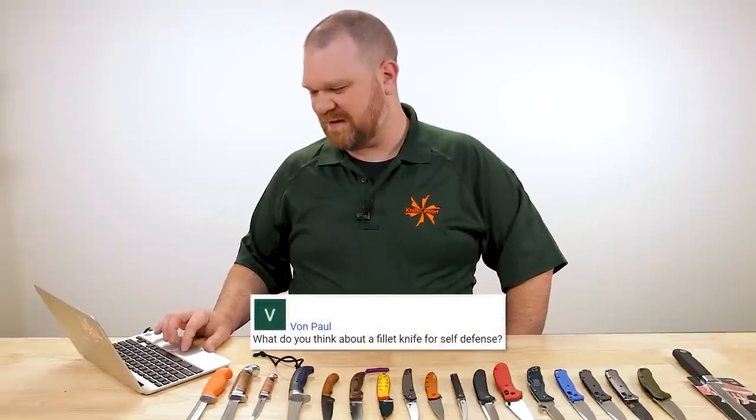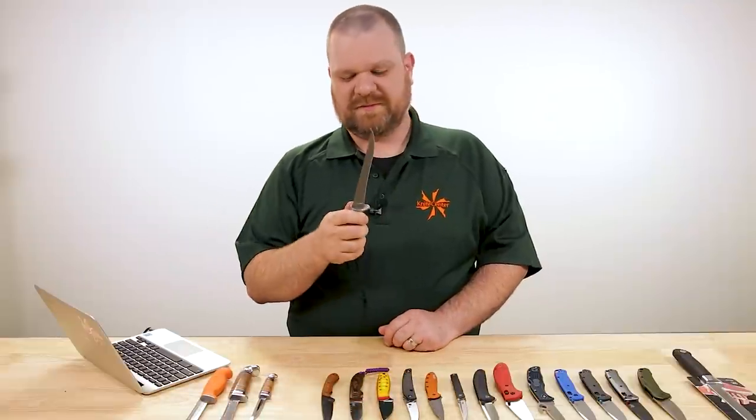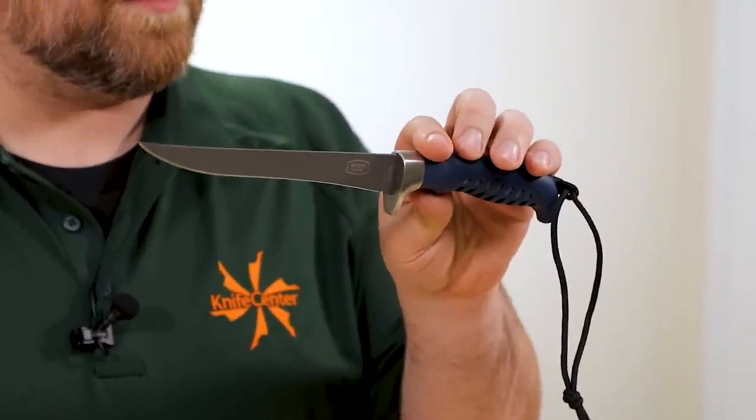Next question: Von Paul asks, 'What do you think about a fillet knife for self defense?' The problem as I see it is they do this — they're really flexible. The last thing you want is this blade just bending over or snapping off in a quote-unquote tactical situation. And a lot of them are probably a little too big for that type of use anyway. This one right here is the Buck Silver Creek, comes in about 30 bucks, and it's not even one of the larger fillet knives — still six and three-eighths of an inch long.